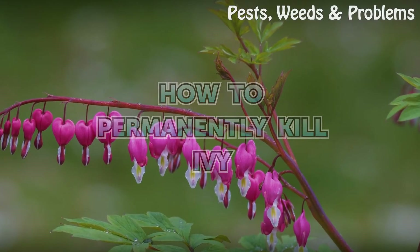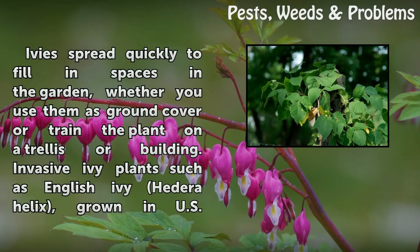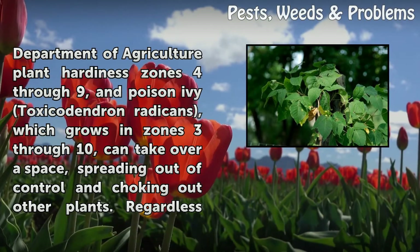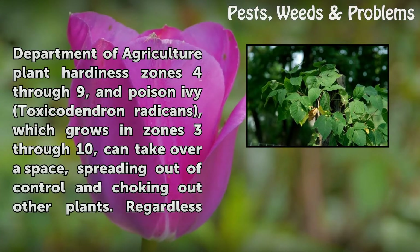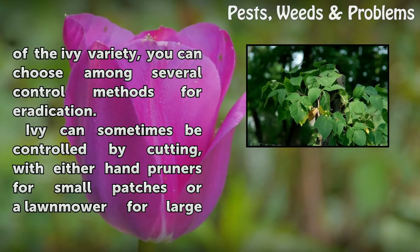How to Permanently Kill Ivy. Ivies spread quickly to fill in spaces in the garden, whether used as ground cover or trained on a trellis or building. Invasive ivy plants such as English Ivy (Hedera helix), grown in USDA Plant Hardiness Zones 4–9, and Poison Ivy (Toxicodendron radicans), which grows in Zones 3–10, can take over a space, spreading out of control and choking out other plants. Regardless of the ivy variety, you can choose among several control methods for eradication.